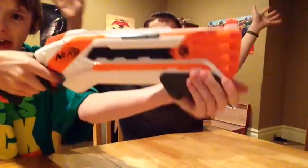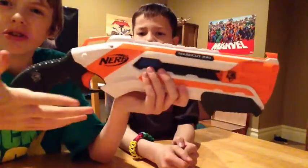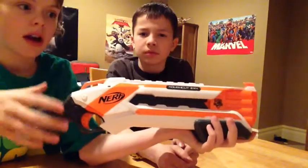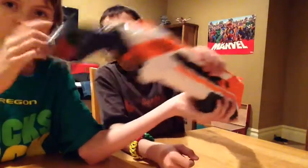Today we're going to be reviewing the Rough Cut. This is the White Out series — they made this new series, it's really interesting. They've only had the Rough Cut and the Strife so far. It was an all-orange Strife which looked really cool.